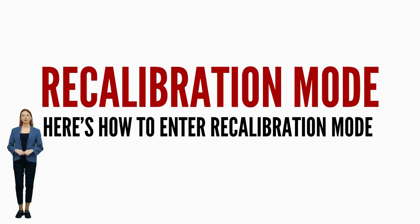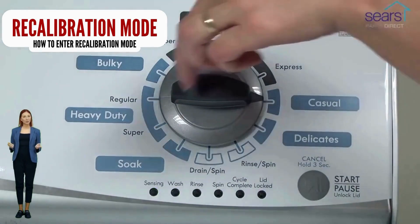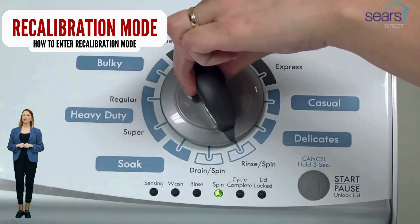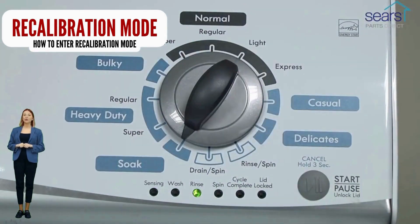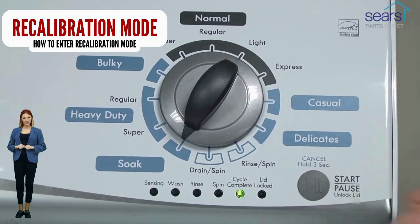In diagnostic mode, with all lights flashing, select the recalibration cycle by turning the control dial 4 more clicks clockwise. When the rinse light turns on, press the start button. Your washer will run for the next 2–3 minutes as it checks for errors and factory resets itself. When the recalibration cycle successfully ends, the lid unlocks and the washer shuts off.